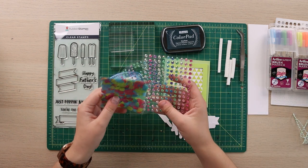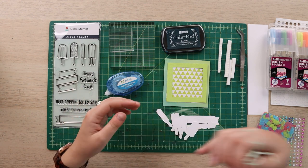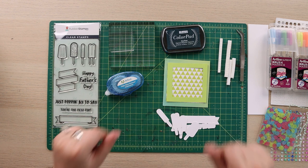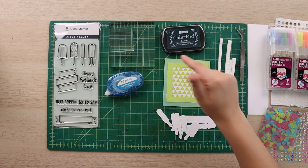I have some more foam feet and off to the side I have all my fun embellishments: some little confetti, some gems, and I might put a little twine on my card — but again, I'm going to see what happens with my process. A lot of stuff, but I'm going to get started.